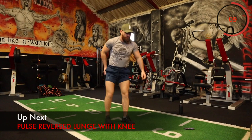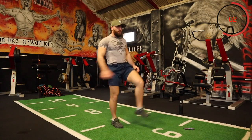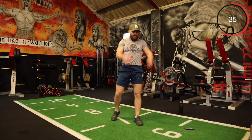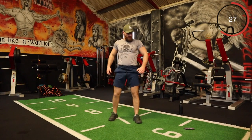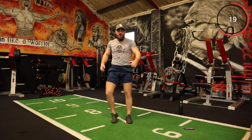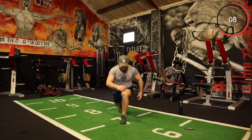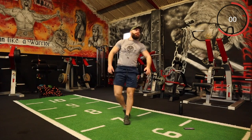Right, the next one is a pulse reverse lunge with the knee. Lunge back, one, two, explode — bring that knee up. Right team, let's go. You're pulsing — two, up. Try to throw back hard on both legs. Every rep, let's go. Explode! Ten seconds, a few more reps.